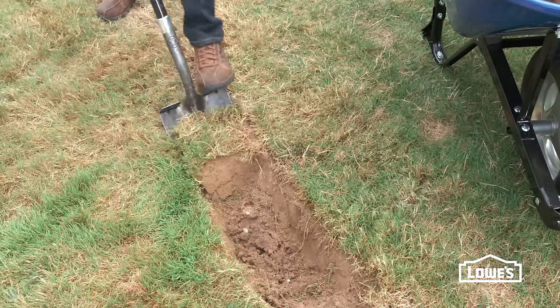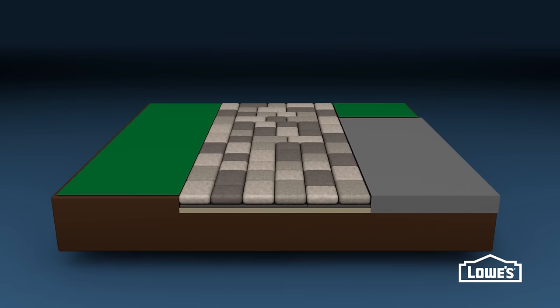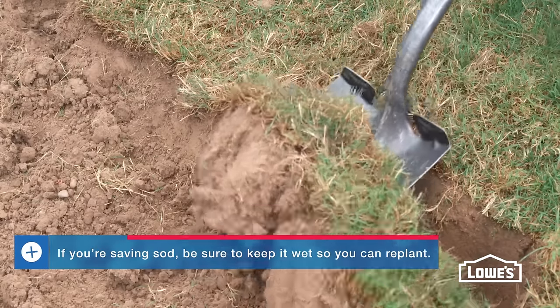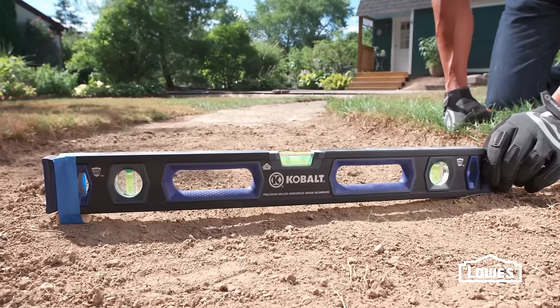After you've marked your layout, remove the sod and dirt. The total depth will depend on the paver height along with the base — the pavers should sit at or a little above ground level. You'll need to match the height of an existing patio if you have one. It helps to dig the trench a little wider than the walkway and to use a long level to keep the slope uniform.